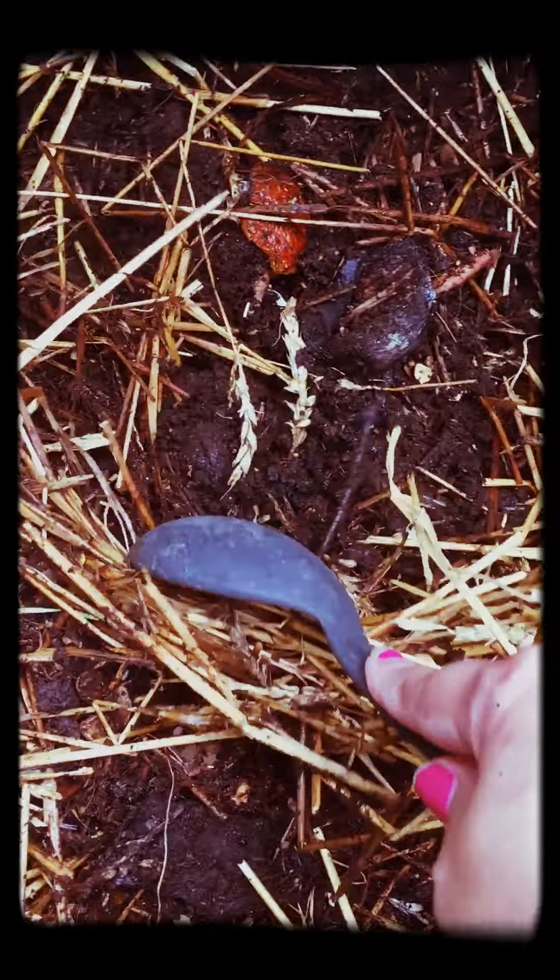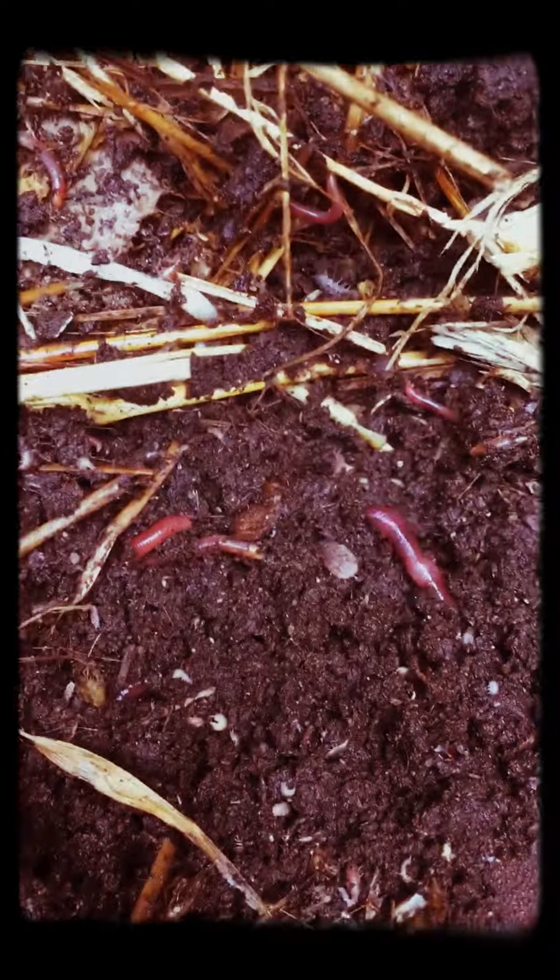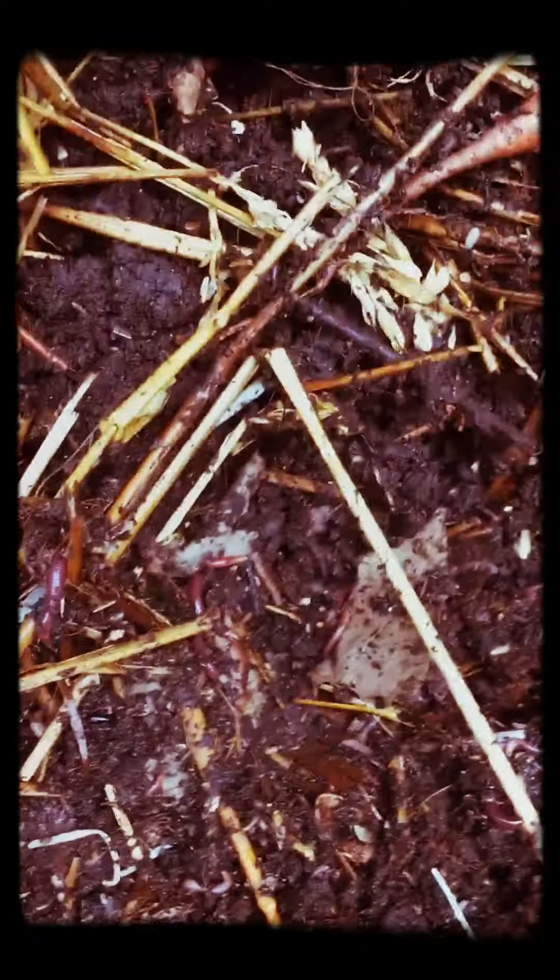I just add kitchen scraps and straw, and the worms come naturally. They come and go — they come in the spring and leave in the winter; only a few are left then. In summer and spring it's very abundant. This stuff is just beautiful. There are not only worms in here but millions of creatures, all part of the composting system. I think I just saw a black soldier fly. I add kitchen scraps, straw, and some rabbit manure, and I've been doing this for a few years.